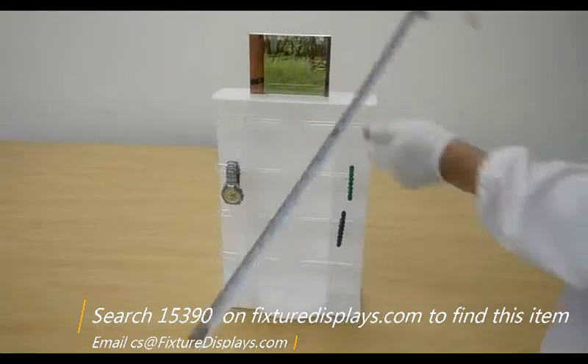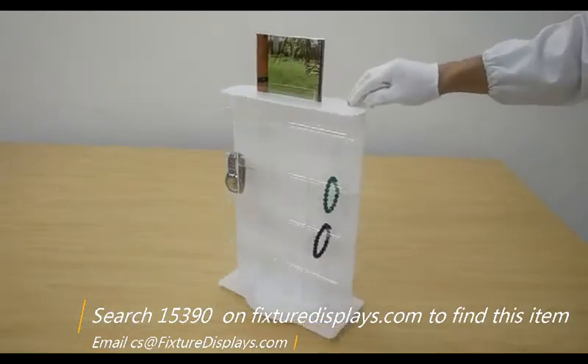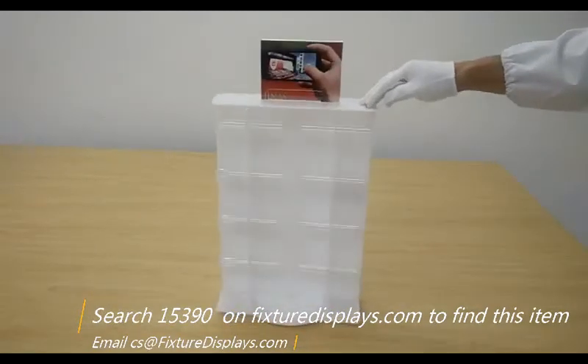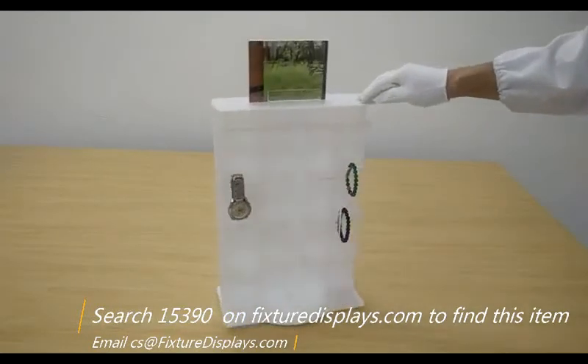The unit overall length is 9.5 inches left to right, 9 inches front to back, and 21 inches tall. The header is 5.8 inches by 4 inches tall.